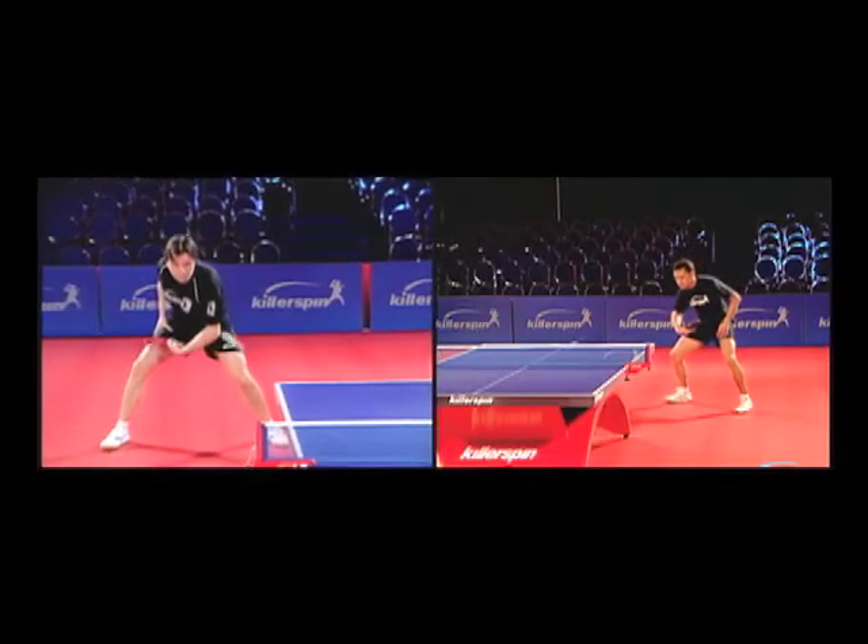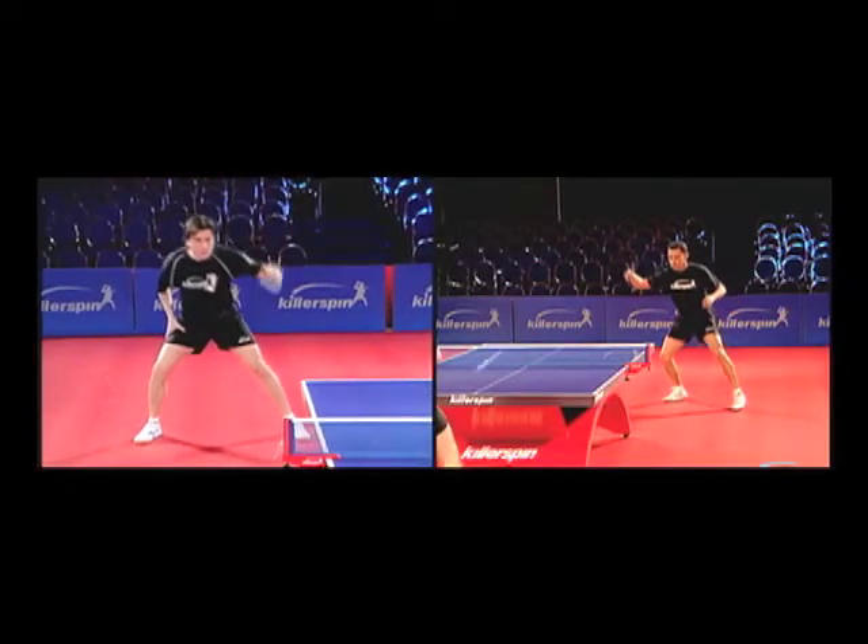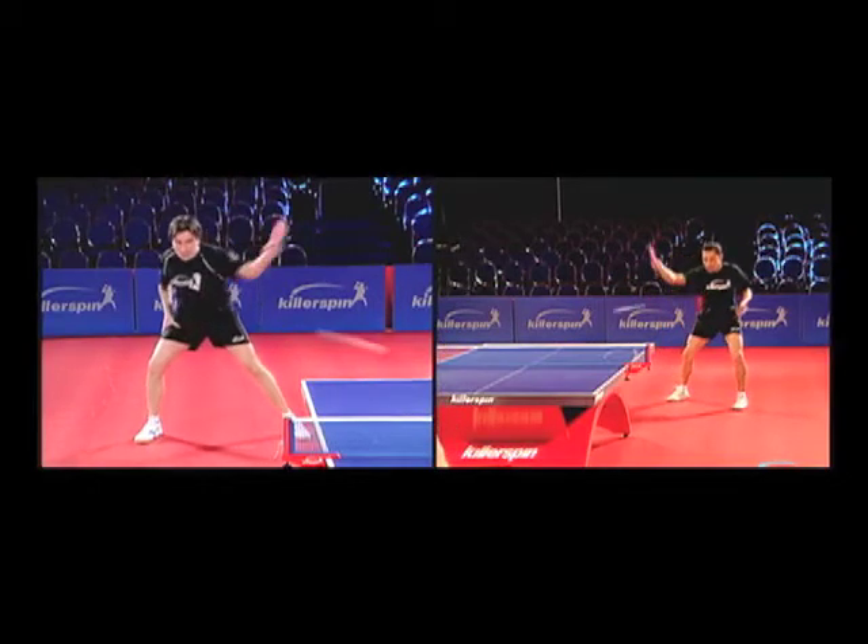By moving your elbow forward first, it is as though you were loading a spring, and when you release the stroke, you get high racket speed.